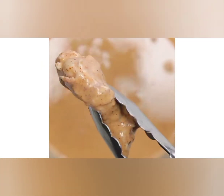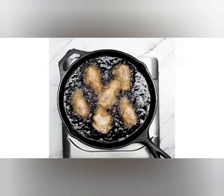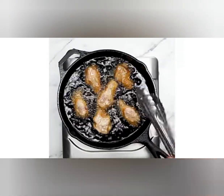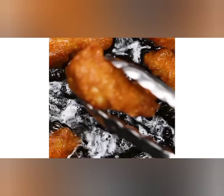Step 1: Preheat your oven to 400 degrees Fahrenheit. Step 2: Mix the flour, paprika, cayenne pepper, salt, garlic powder, and black pepper in a bowl. Step 3: Coat the chicken wings in the flour mixture and shake off any excess.